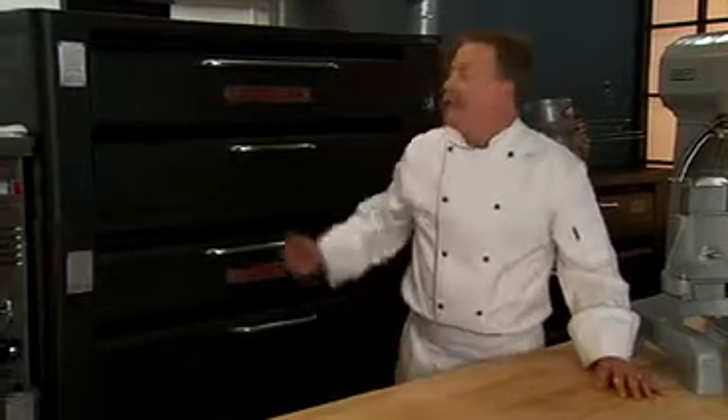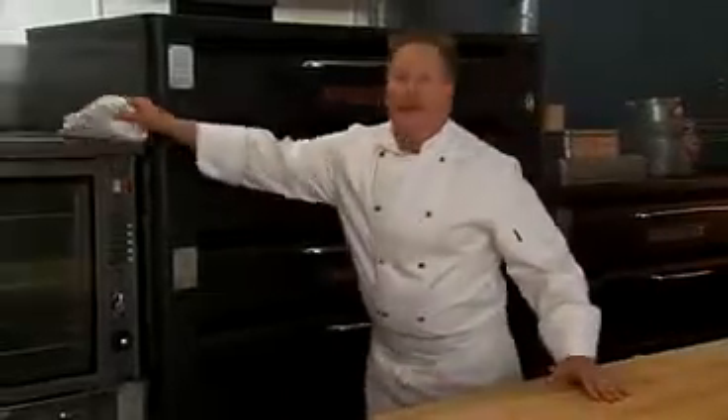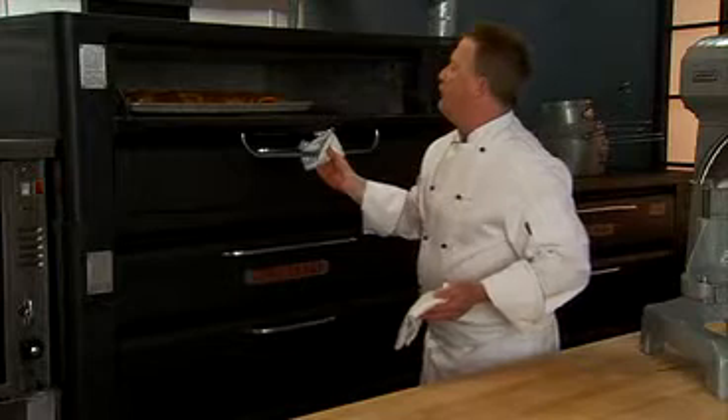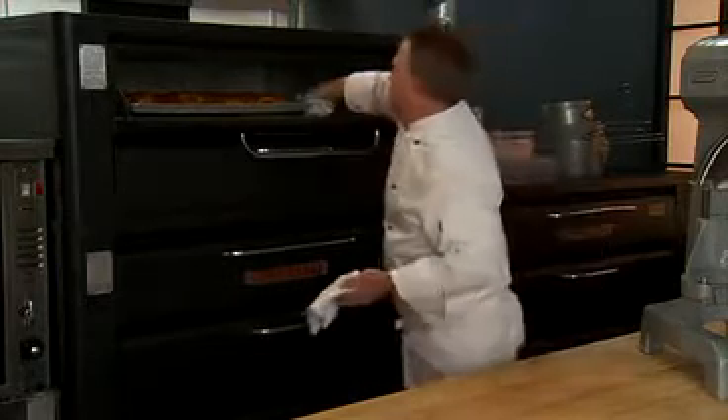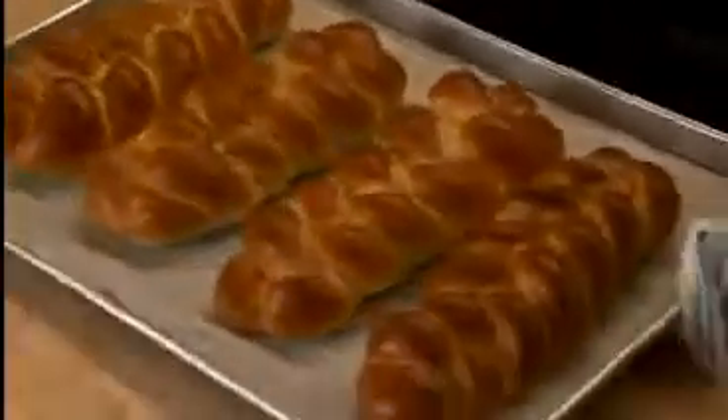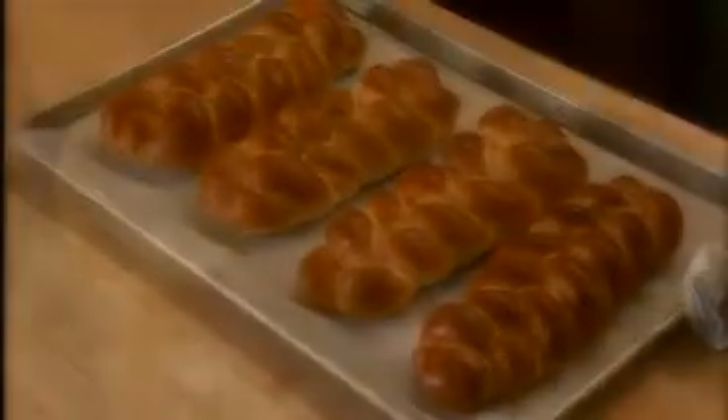I have some in the oven that are already finished — let's take a look. Beautiful. You can see the nice glossy finish from the egg wash.